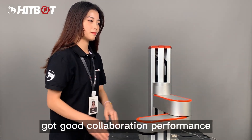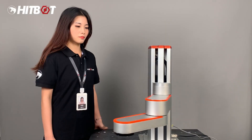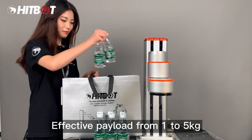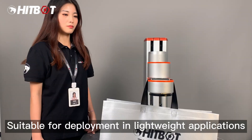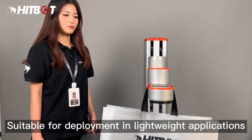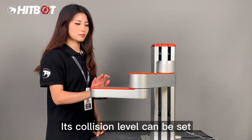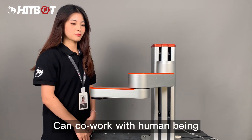HitBot 4-Axis Robot Arm has good collaboration performance, supports handheld teaching, and is easy to operate. Its effective payload ranges from 1 to 5 kg, suitable for deployment in lightweight applications. The robot is safe and reliable — its collision level can be set, allowing it to co-work with human beings.